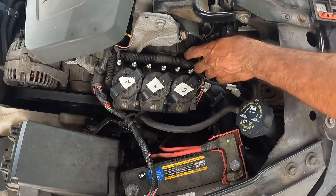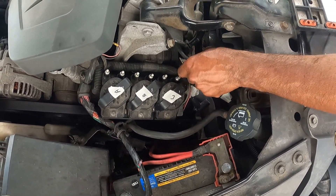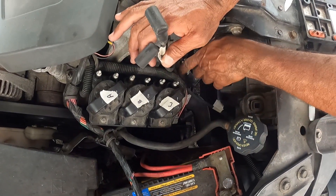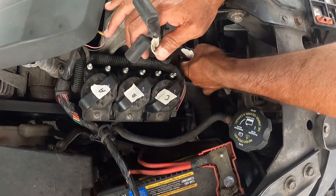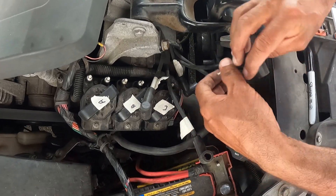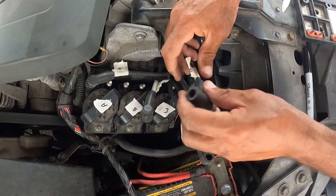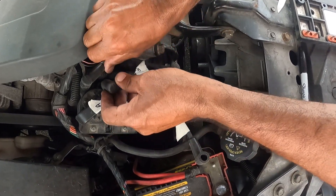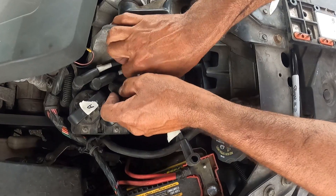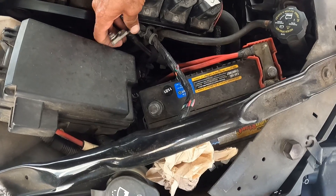Now I have the coils back in place with the new ignition control module installed. I go back to my wires and start from the first one on top — I have them labeled A, B, C, D — and reconnect them in order. Before putting them back you might want to remove the tape, but I left mine on in case I needed to remove things again.